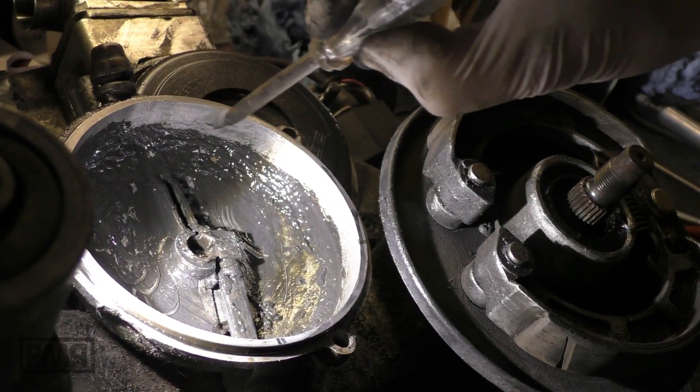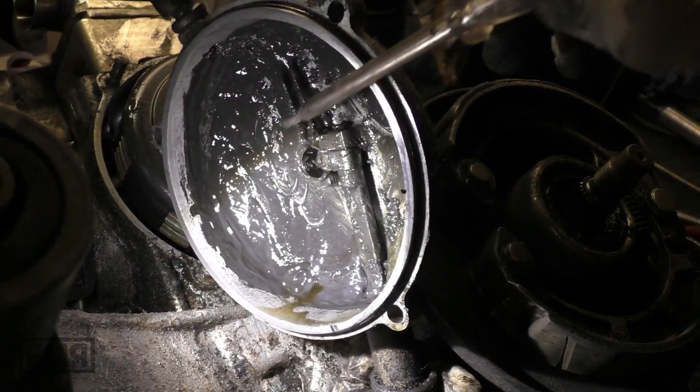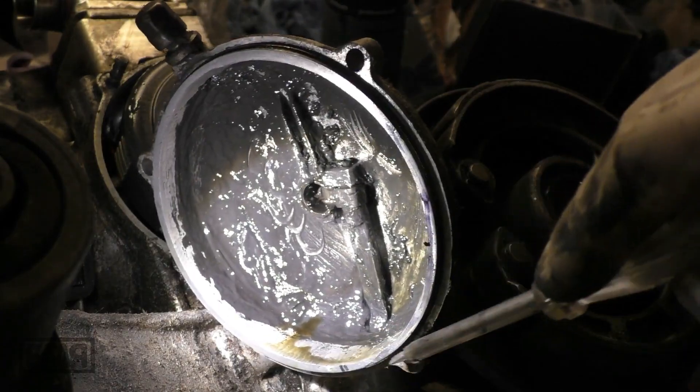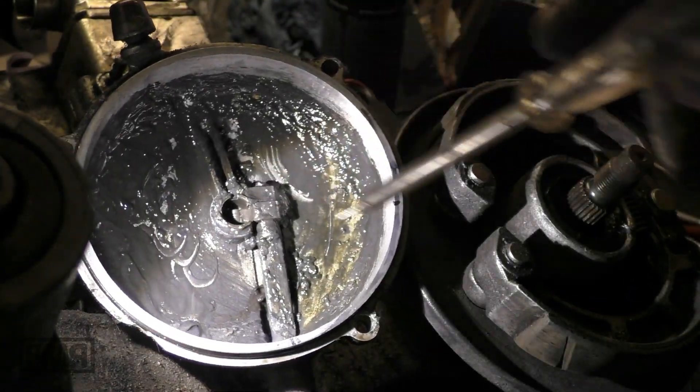Here it is washed, so there is actually oil spray, less on this side. It gets here, but it doesn't get here.